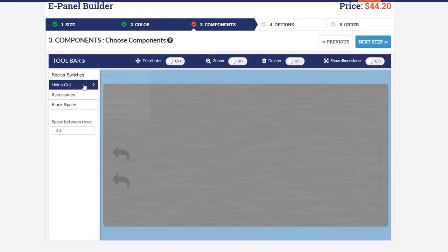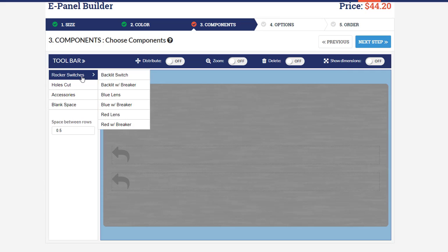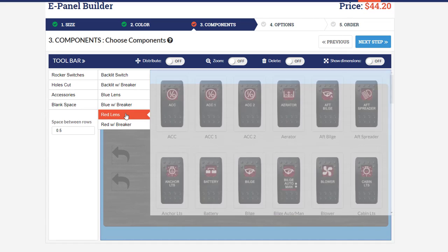Click next step one more time and now this is when you start adding parts and pieces to your switch panel. You can see there's a nested left navigation menu where you can view the various components available to add.